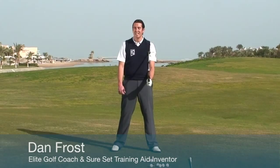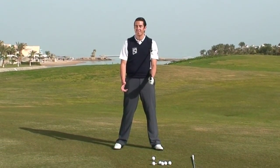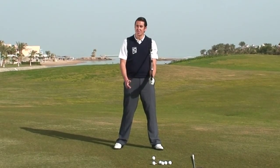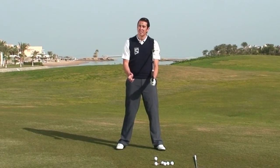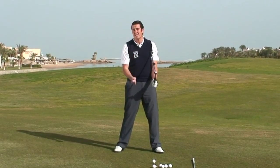Hi, my name is Dan Frost, elite level golf instructor and inventor of the Shore Set Training Aid. The reason I invented the Shore Set is because the backswing can be a complicated move to master, and I believe it has three simple keys.